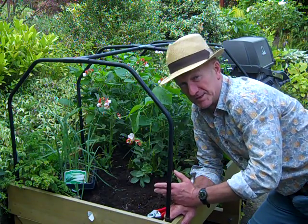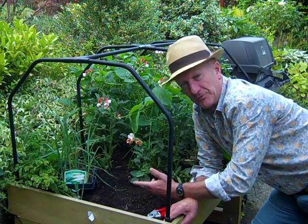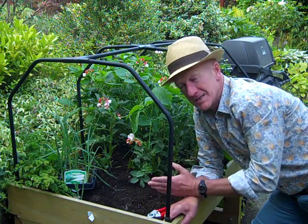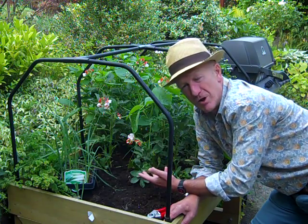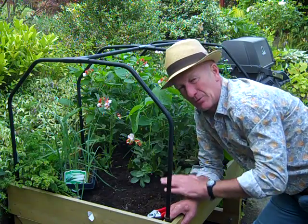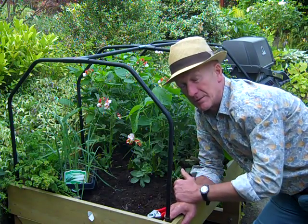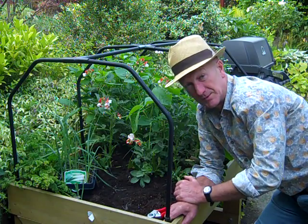By midsummer there are always gaps on the vegetable plot, and certainly there are here in the veg truck. The early salad leaves are finished and I cleared those out. I did sow some wild rocket but the weather here has been really hot and dry, and despite being reasonably well watered, the wild rocket very quickly withered. I'm going to wait before sowing it again until we get some cooler weather and some rainfall.